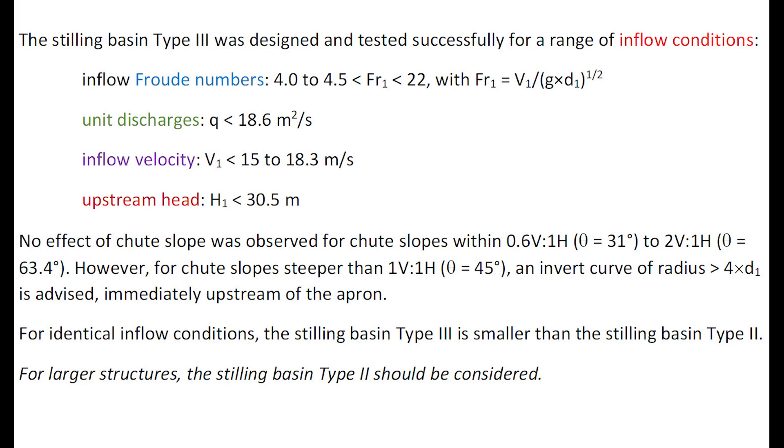For identical inflow conditions, the stilling basin Type 3 is smaller than the stilling basin Type 2. Yet for a large hydraulic structure, the stilling basin Type 2 should be considered.